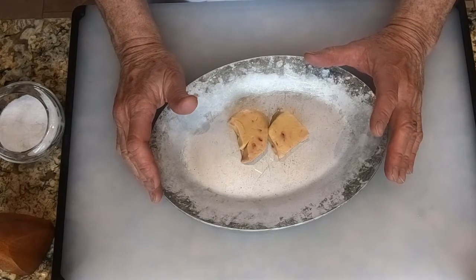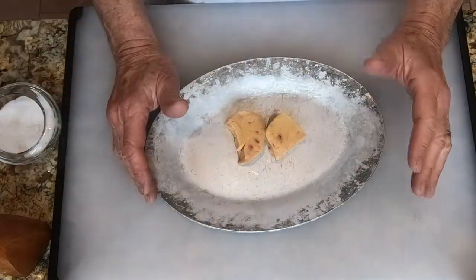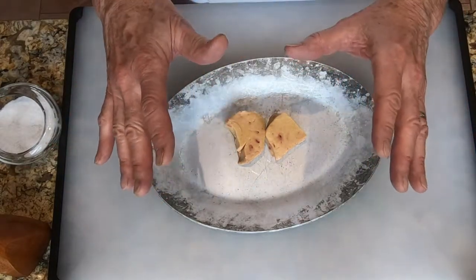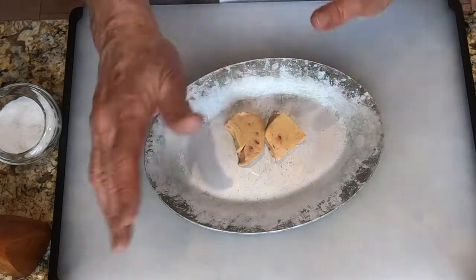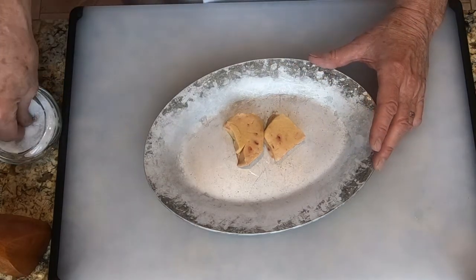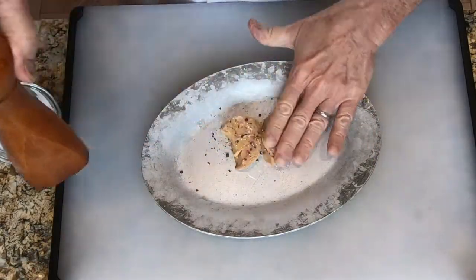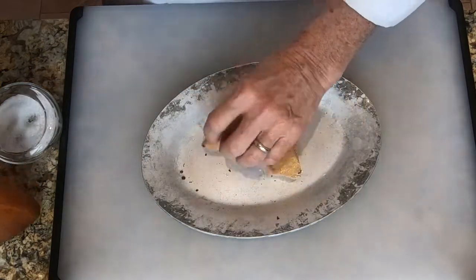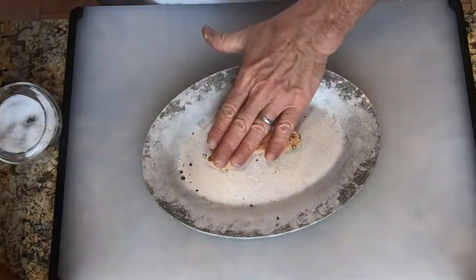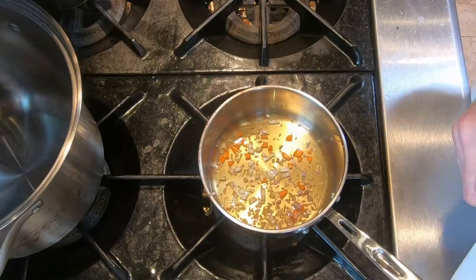One thing to know about all your ducks in a row is we're not going to do the steps for one lesson then the next — we're going to do them all at once. This is how you would do it if you're serving all these courses in one evening. So we're going to be jumping around. We're going to work on the foie gras for the foie gras wontons. First we're going to season the foie gras with salt and pepper on both sides and pat it in. Then we're going to poach the foie gras.